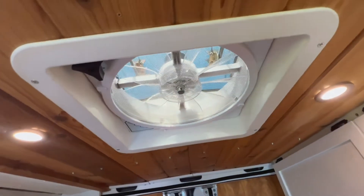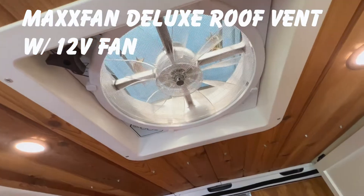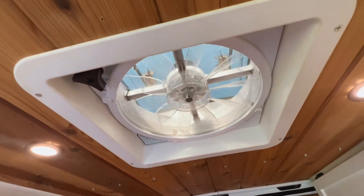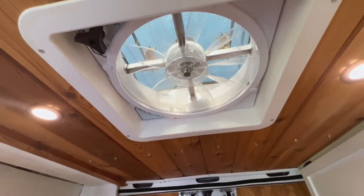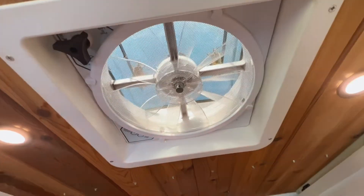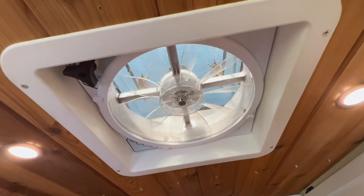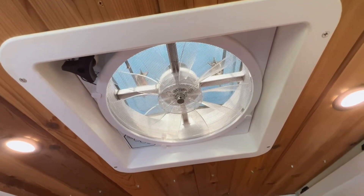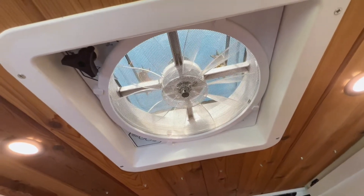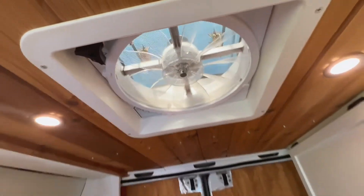Here's our fan — this is the Maxxair something, I'll put it on the screen. The biggest mistake I made is I bought the fan that only goes out — it only sucks the air out, which is great if you open the door you have a nice breeze, but I don't have the option to pull in air. I've tried switching the wires around to see if I can get it to operate the other way — no luck. So for now this only exhausts out, which kind of sucks — no pun intended — but it does the job for now.